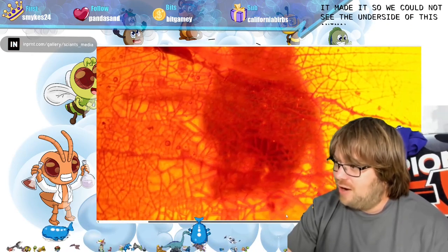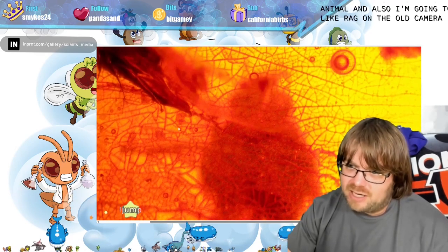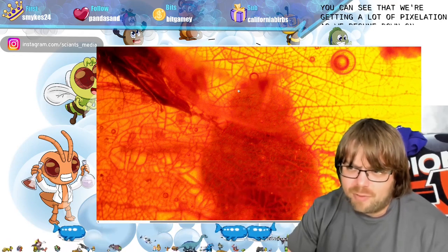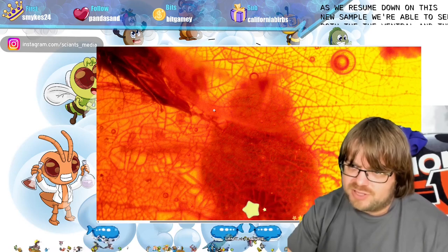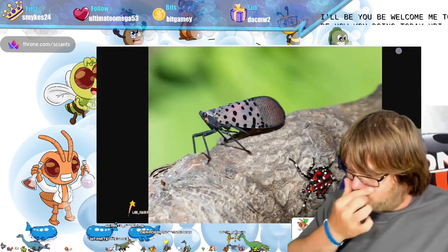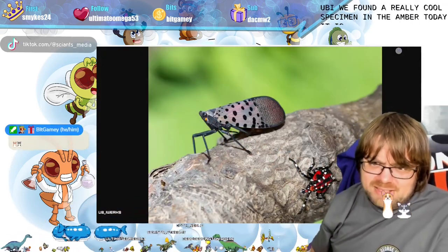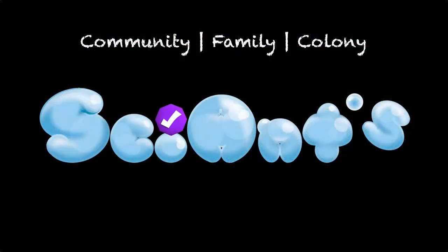You can see each individual eye cell called the omatidia — singular omatidium. The underside of the last sample had a beautiful pattern on it but made it so we could not see the underbelly of the animal clearly. With the old camera you can see a lot of pixelation when zoomed in. With the new camera we're able to see both the ventral and dorsal side with no problem and get a lot more detail. We found a really cool specimen in the amber today — I'd say it's one of the best samples so far.